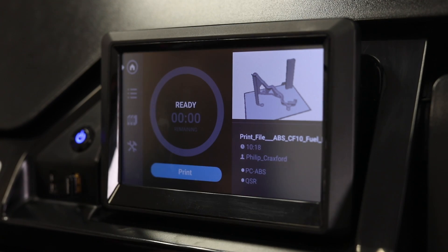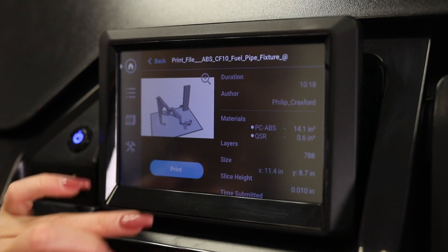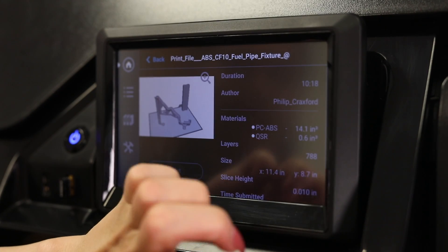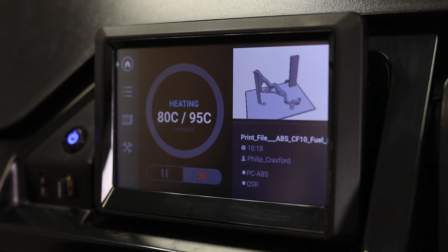All checks are now done. We're going to close the door and start our print. Our part has been loaded — I'm going to press on it, it's ready to print. Press print and our printer is ready.